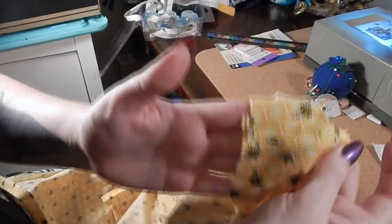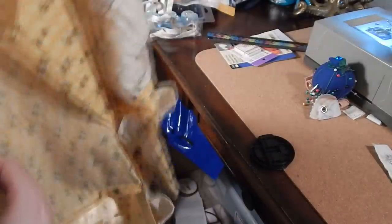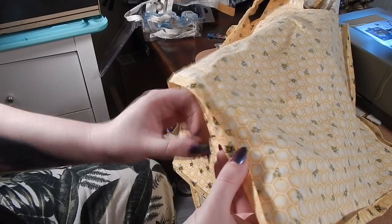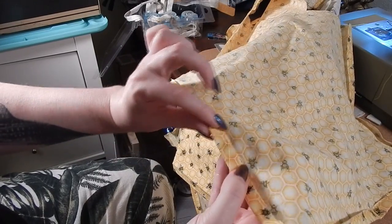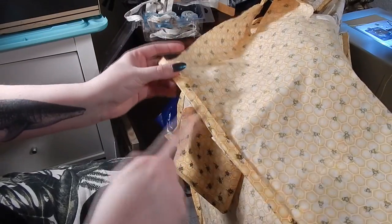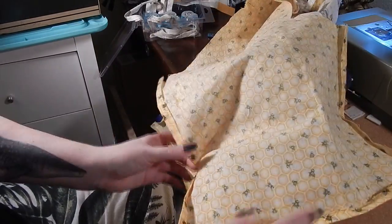While ironing the shoulder seam, I also took the opportunity to iron my hem. The hem is ready to get folded over once, then folded over twice — a rolled hem. I'm going to go ahead and sew up the hem for all of my pieces.